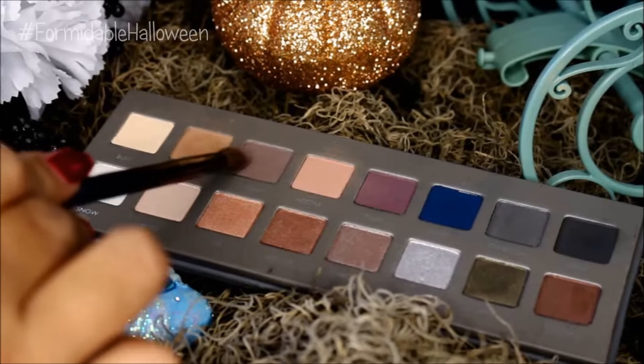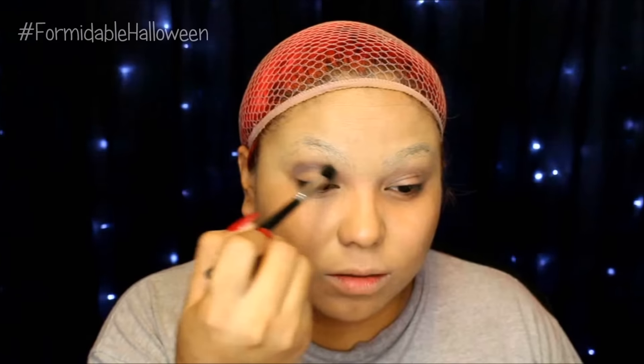Then I take this gray color and I apply this into my crease using windshield wiper motions. And at the very end, I leave it very round.